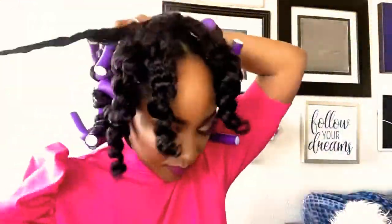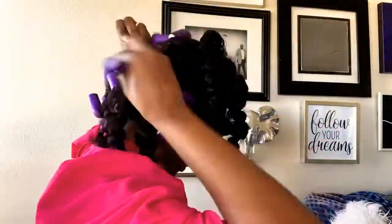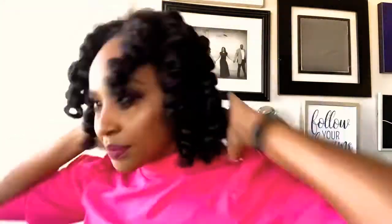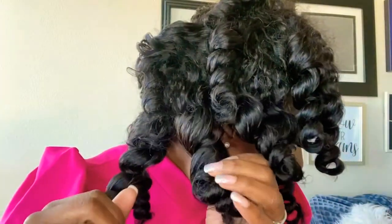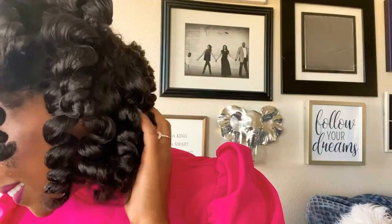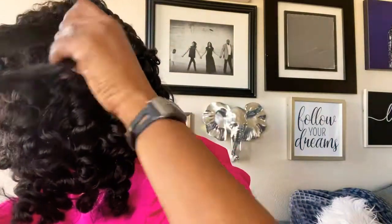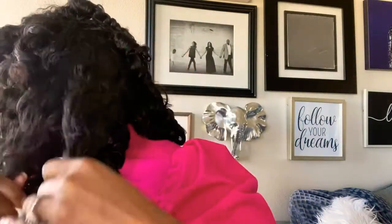Now, after you've exercised great patience, it's time to unwrap the gifts like Christmas morning. Unrolling these flexi rods one by one — because two at a time, I ain't seen nobody be able to do that yet. And you get to look at your curls and see how fluffy and classic they are. At this point, it is time to finesse. You just begin to pull those curls apart — once, twice, three times. There's no rhyme or reason or right or wrong way to do it.